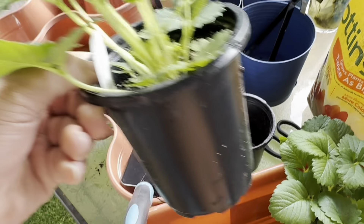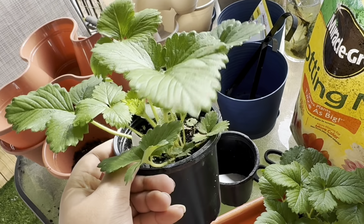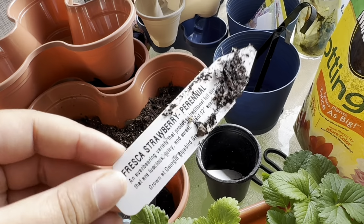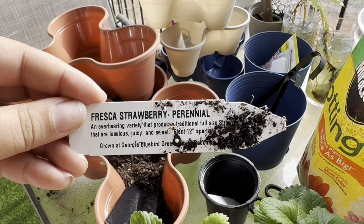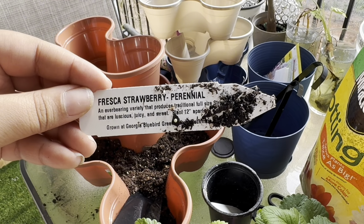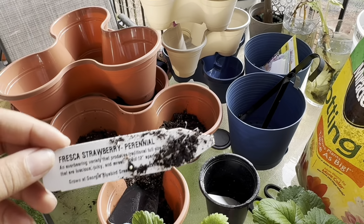I did get two strawberry plants here. These ran me about three dollars a piece. They're well grown and they came with a cute little instruction card. So strawberries are perennials — they come back every single year and produce multiple times during the season. The instructions say to plant them about 12 inches apart, but since I have limited space I'm just going to put them in here. These are full sun plants.